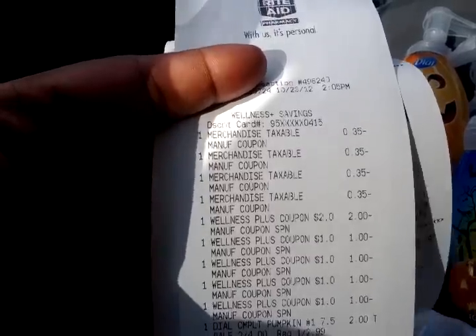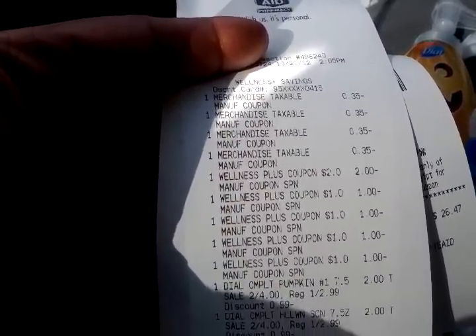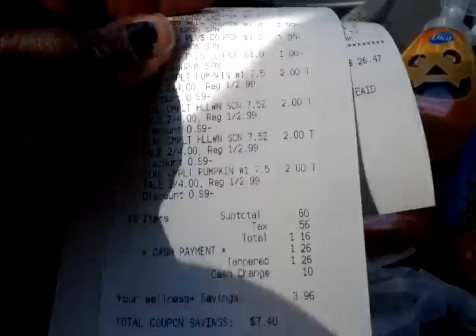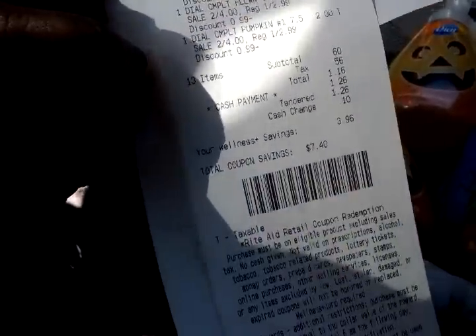The coupons do beep, but they say 'any Dial foaming hand soap or three-pack of bar soap,' so they do beep but they are completely valid and the cashier will enter them in. Then I used a two-dollar plus up and four one-dollar plus ups. That left me with a total of 60 cents, and tax of 56 cents, so I paid a dollar and 16 cents — which I had all figured out before I even came to the store.